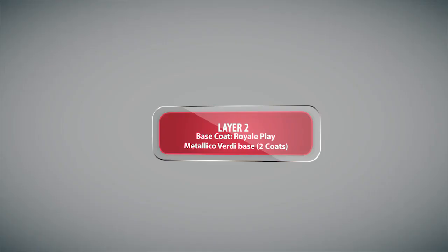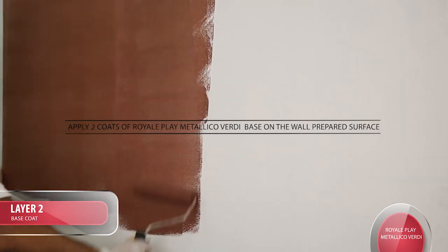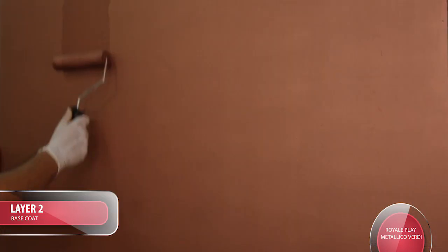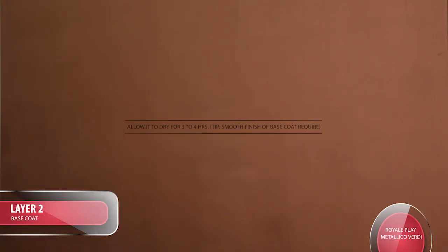Application procedure: For Layer 1, prepare a Primer Putty Primer finished surface. For Layer 2, apply 2 coats of Royale Play Metallico Verde Base on the prepared wall surface. Allow it to dry for 3-4 hours. Tip: a smooth finish of the base coat is required.